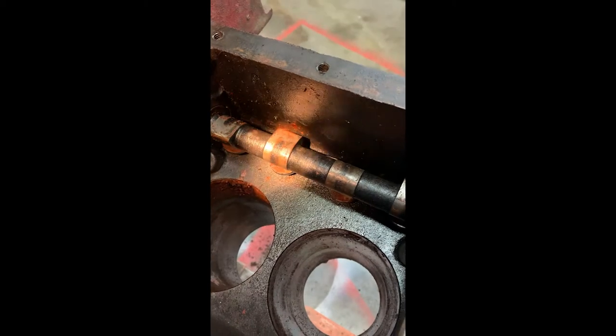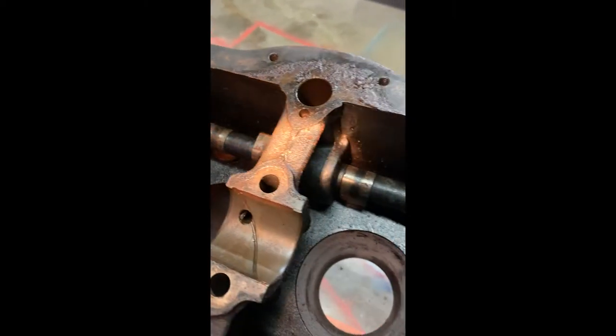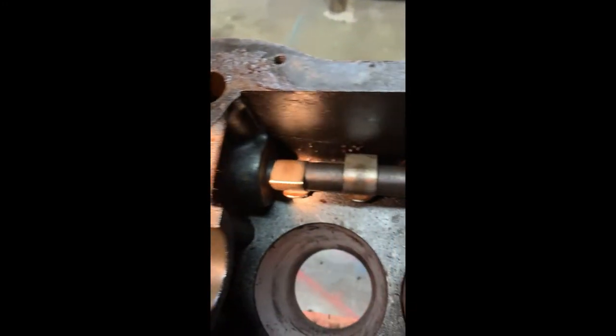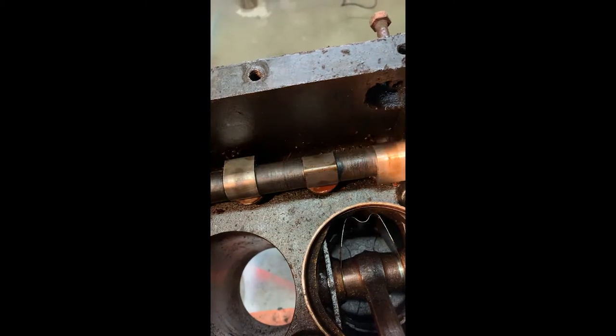It's going to be a little dark just because we're inside of there. I went through and took a scuff pad to all the lobes to get them as cleaned up as I could. One of the main things I'm noticing is we've got some pitting going on, which is never fun.